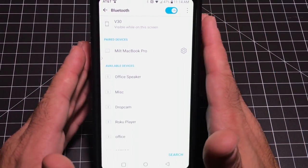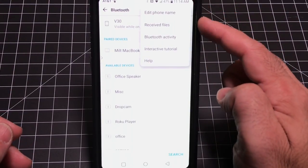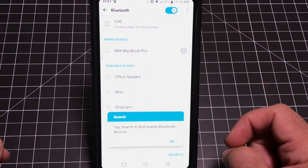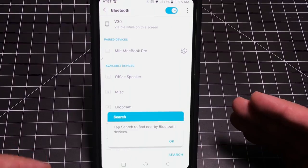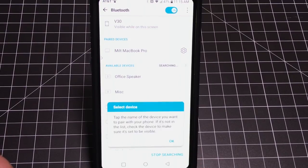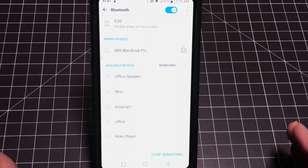Another overlooked and great feature is the Interactive Tutorial. If you're not sure how a feature works, launch it and it will walk you through step by step — for example, tap Search to find Bluetooth, tap the name of the device you want to pair with, and so on. It guides you through the entire process for any feature you're unsure about.